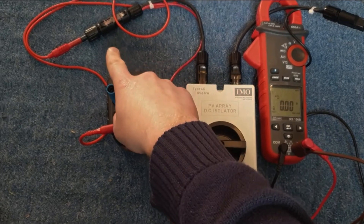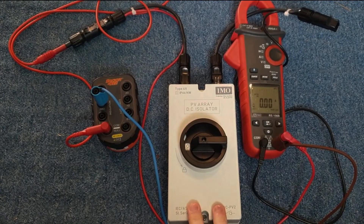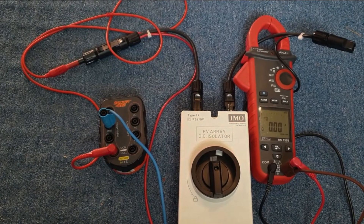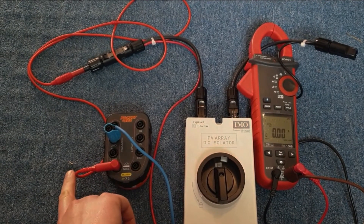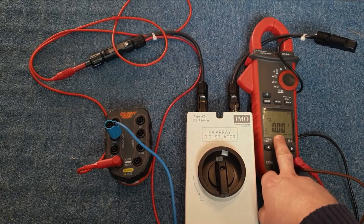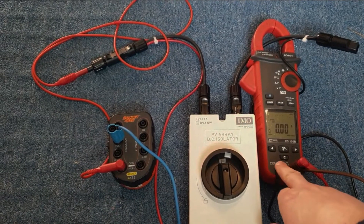We connect the array to the two MC4 connectors with the isolator in the off position, and we can then measure the voltage across the isolator using a voltmeter. We then short-circuit the array, and at this point we can connect an insulation resistance tester to measure between the short-circuited array and ground. So with the isolator off we measure the open circuit voltage; with the isolator on we can measure the insulation resistance using an IR tester and also the short circuit current.